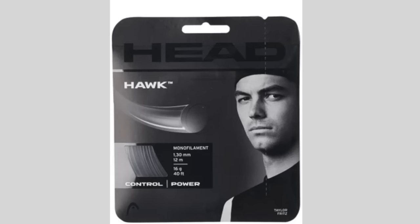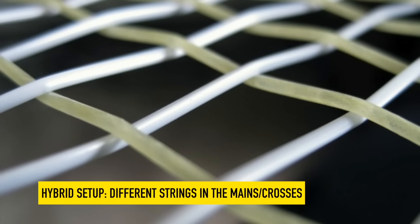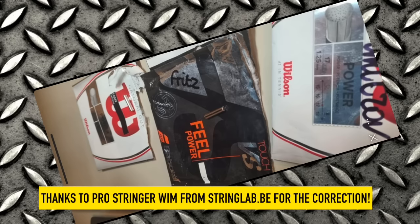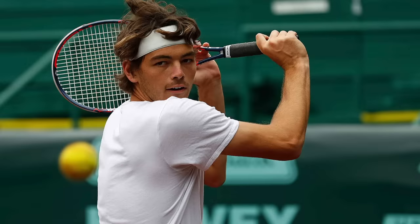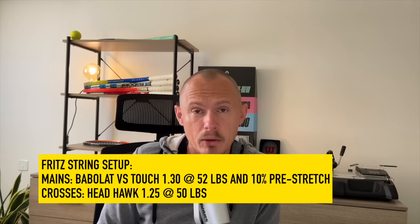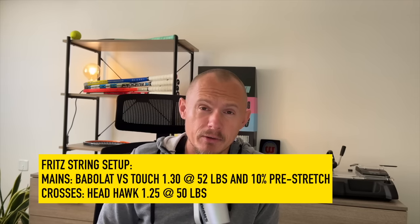I took the old notes showing he was using Headhawk full bed 1.30 gauge. He is actually using a hybrid setup with natural gut. You can see that if you zoom into the images — it's a hybrid setup and not a full bed setup. Big thanks to StringLab.be for reaching out to me via Instagram. He has strung for Taylor back in 2020 and provided the tension and strings: Babolat VS Touch 1.30 gauge at 52 pounds with a 10% pre-stretch.